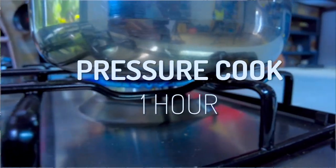Get it up to pressure and pressure cook it for one hour. Now if you're using a regular pot, same process — just cook it really well for three to four hours until those earlobes are beautiful and tender. And then we get to the next stage of the recipe.